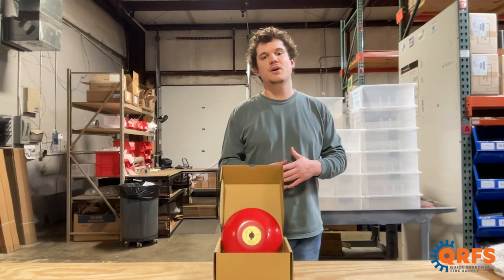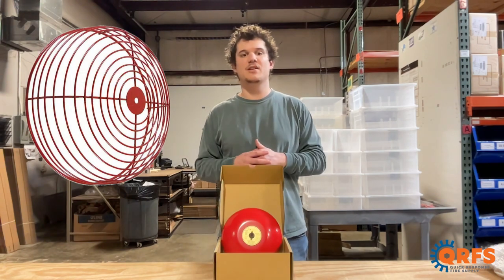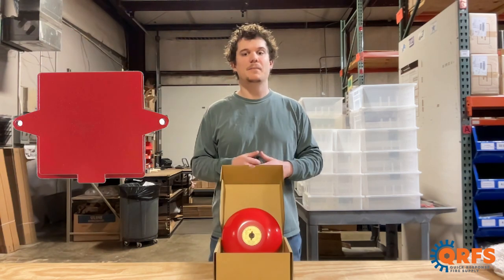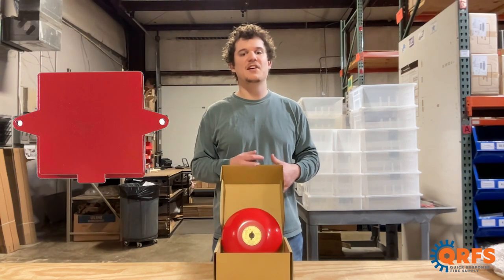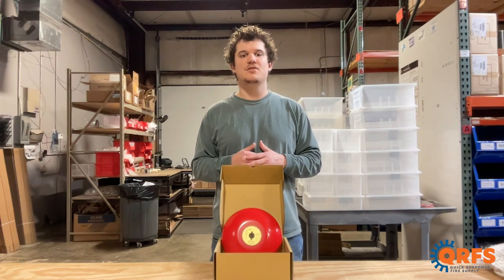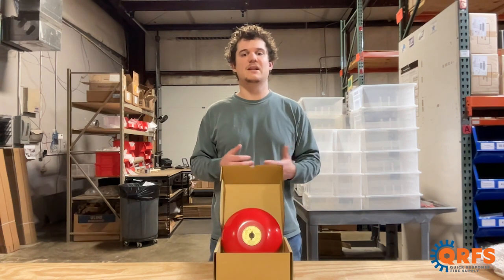At QRFS, we offer corrosion resistant durable wire guards for protection in outdoor or high traffic areas that fit all sizes of these bells. You may also want a bell back box which provides weatherproof and airtight protection in similar applications. For all fire-related applications, we highly recommend getting both to ensure that the alarm bell works when needed.